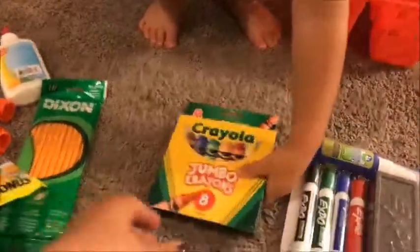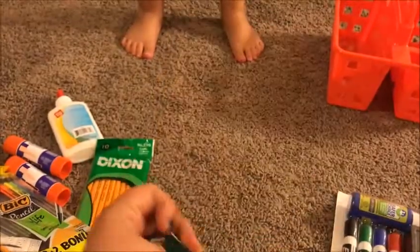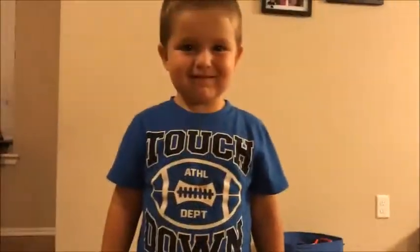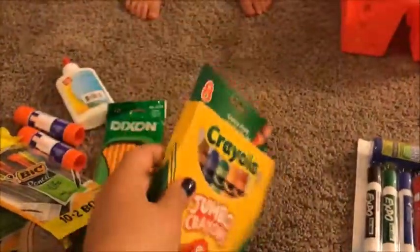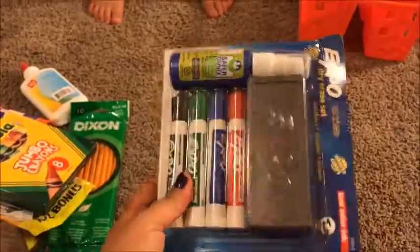For Carson we got the jumbo crayons, because they're supposed to be easy to hold and hard to break. We got them for Carson because he is going to be in preschool this year, as I mentioned in many of my other videos.